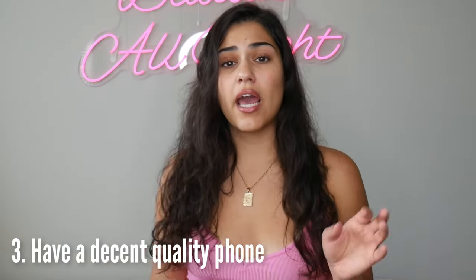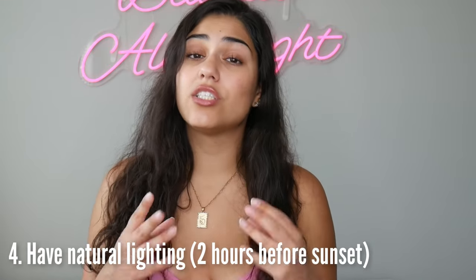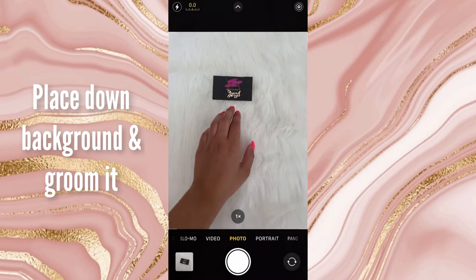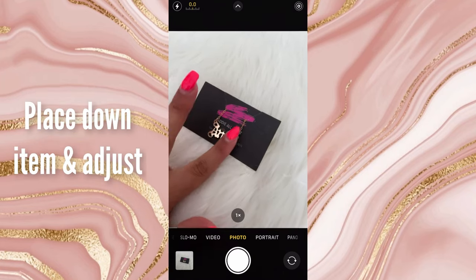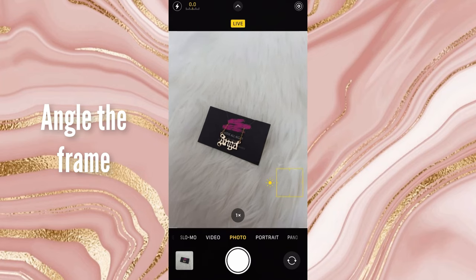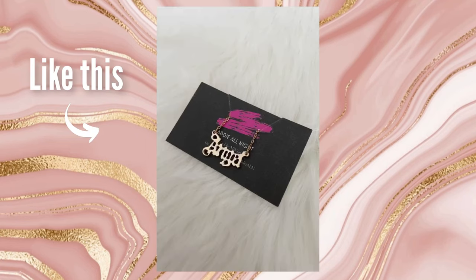Once you have a nice background, you're going to need your cell phone and natural lighting. Ideally, do this at least two hours before the sun sets. Place the rug down, groom your background, get it all straightened out and staged for the photo, then place your item down. I like to angle the picture because I find it's kind of unflattering when taken straight on — so here's exactly what I mean when I say you can angle it.